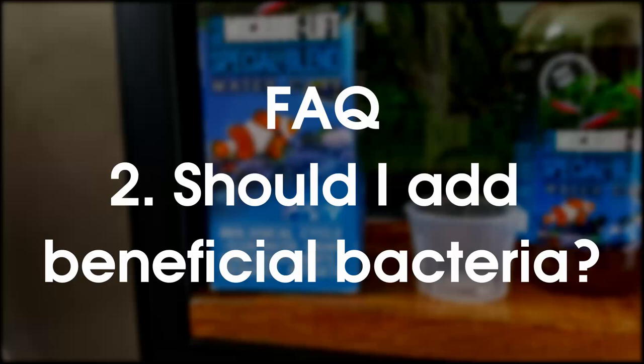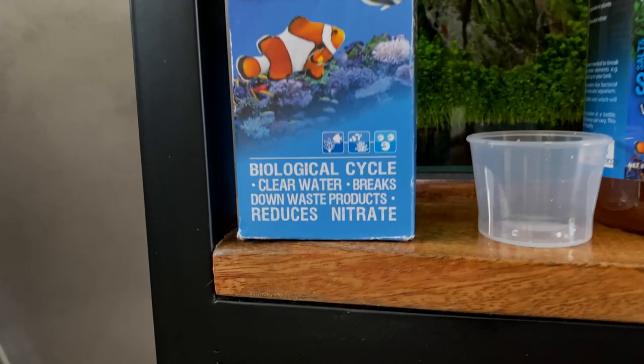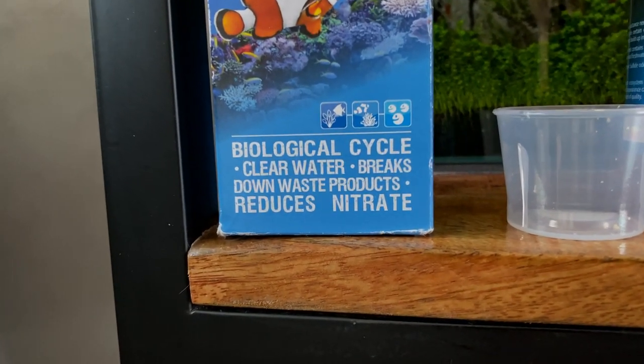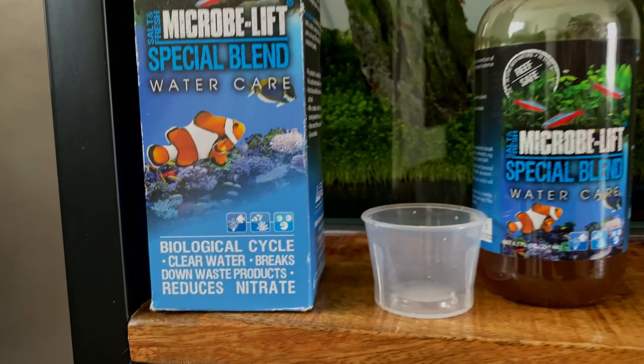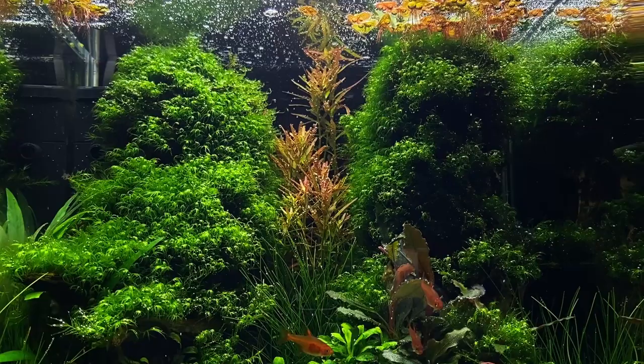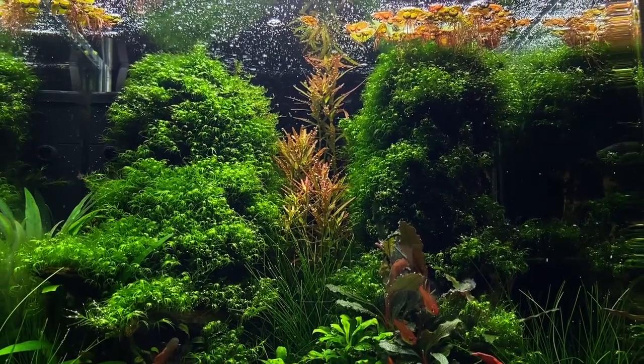Question number two: do I need to add bacteria? Adding beneficial bacteria is always a good thing, but too often I see people use it as a quick fix so they can add plants and fish faster. Personally, I would still stick to the recommended three weeks.